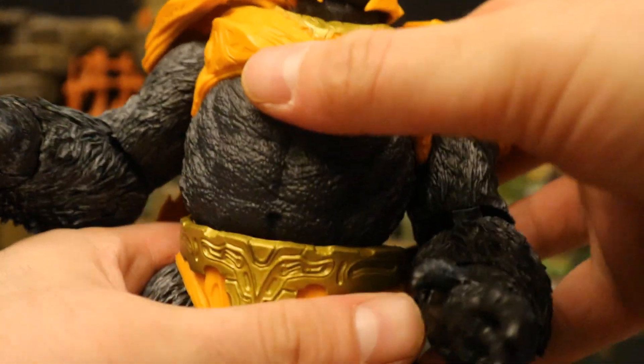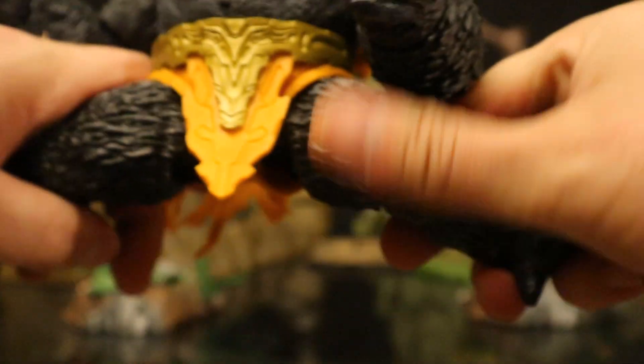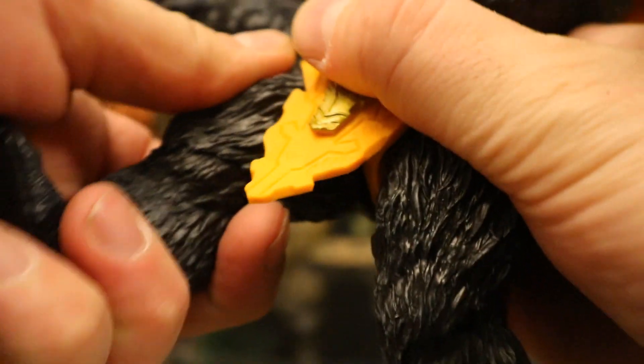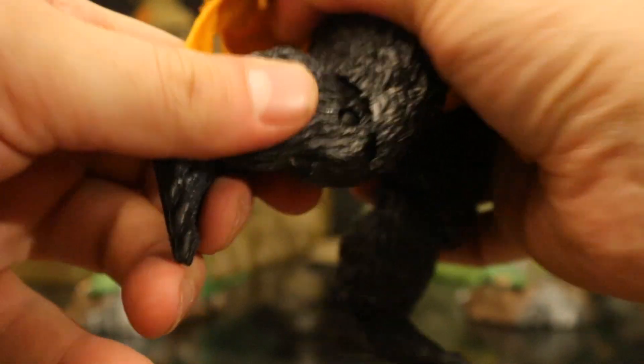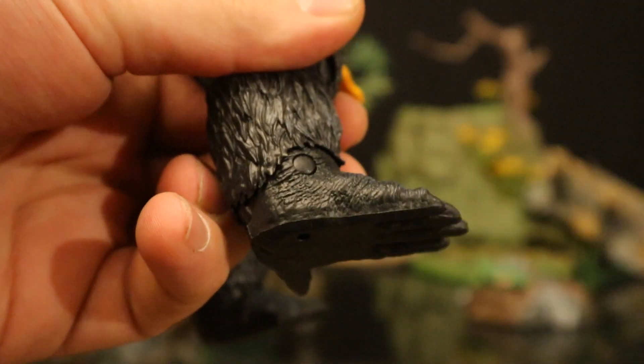His torso is one solid piece. His waist is a ball joint — rotates around and goes forward and back. The legs can completely do the splits — not a ball joint but a similar concept. Rotation is non-existent; they go forward — not too much — and back about that far. Single-jointed knees, about 90 degrees with rotation. His ankle goes forward, back, and rotates. No tilt.